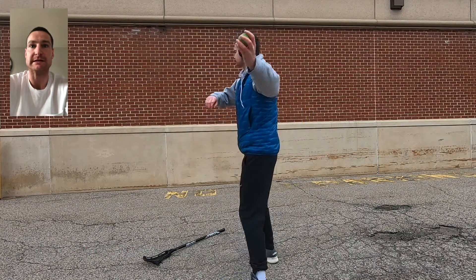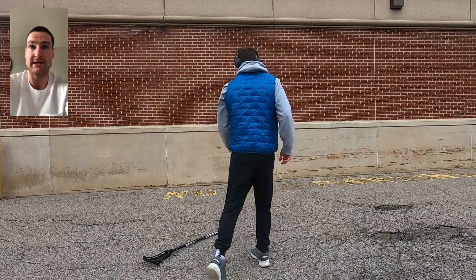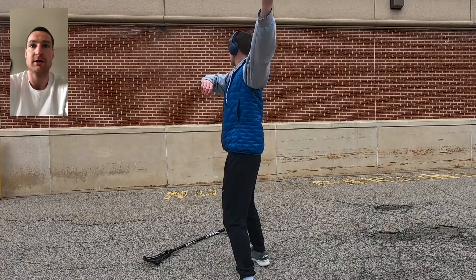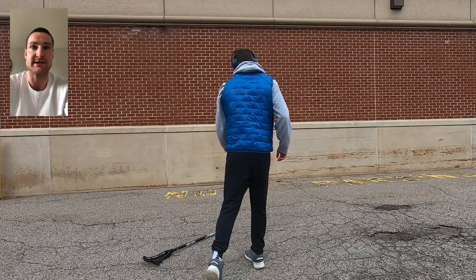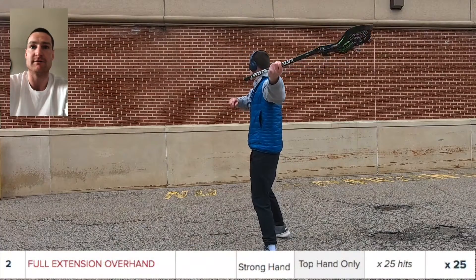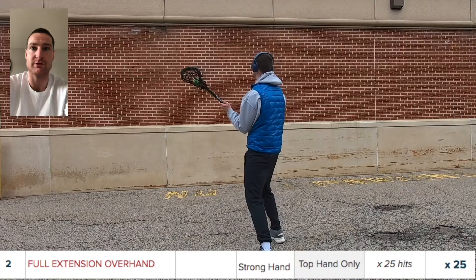What we're trying to do is leave the elbow completely locked out for the entirety of the release. You're going to bring that hand up and over without snapping your elbow — just snap your wrists. That elbow stays completely locked out for the whole set.